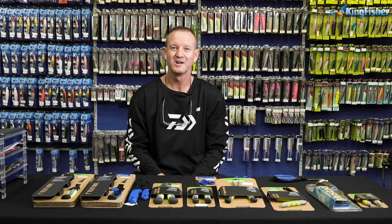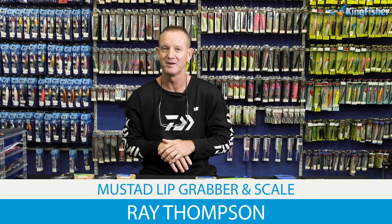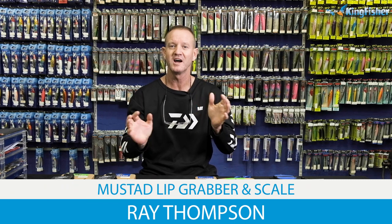Guys, ladies and gentlemen, welcome to Kingfisher's YouTube channel once again. Today I'm doing a little bit of a product knowledge on our mustard tools that we do. Don't forget to like our videos, hit the subscribe button and click on the bell icon.